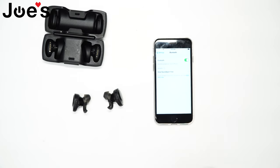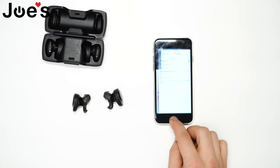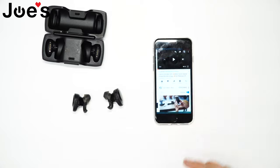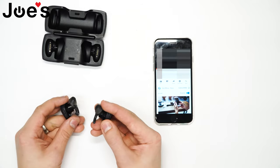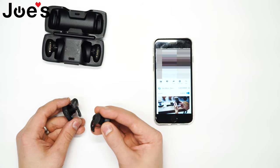So 'Bose SoundSport Free' — click on it. Let's go ahead and play some music off of them. All the control buttons, everything works.